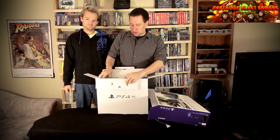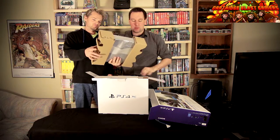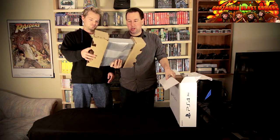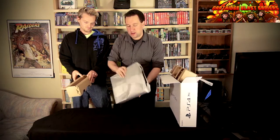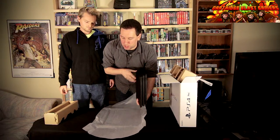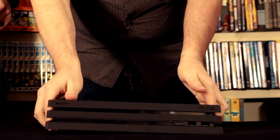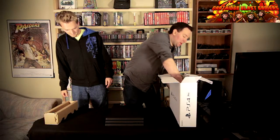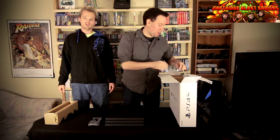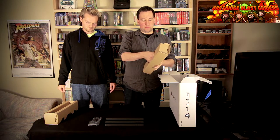First thing we're going to pull out here, it looks like the actual system. Oh, it's cardboard wings. And we're going to take off the actual plastic wrap. So here you have the PS4 Pro. Now going even deeper into the box, looks like some of the wires fell out. I'm just going to actually put everything out on the table and then I will explain everything in somewhat detail.